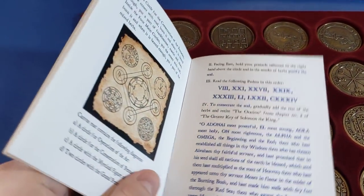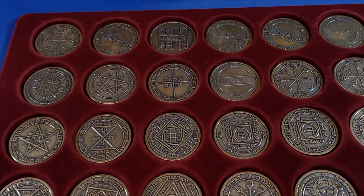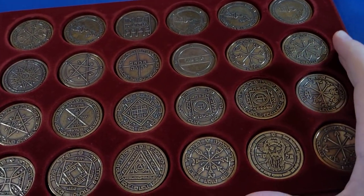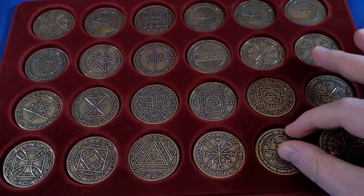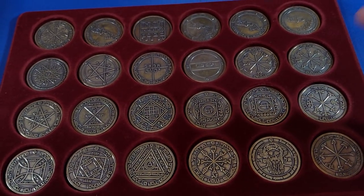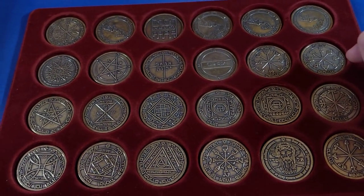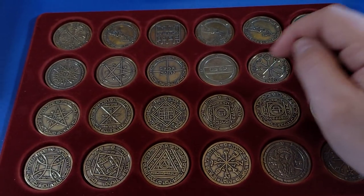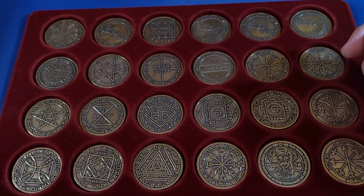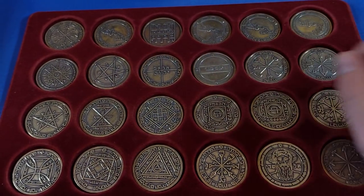That's my overview, my quick first impressions. I'm really looking forward to consecrating these and going through the process necessary to make them special and particular to me, so I can actually use them for magical practice. Thanks so much for watching everyone — details of the Etsy store are down in the description as always. Don't forget to leave a thumbs up and subscribe if you haven't already. If you're interested in supporting the channel further, click the join button next to subscribe for details about the Foolish Fish memberships and Discord server. Take care of yourselves, see you soon, bye.